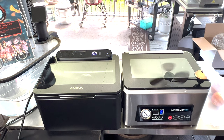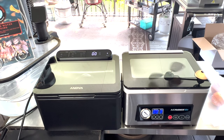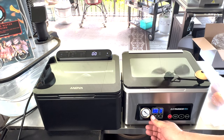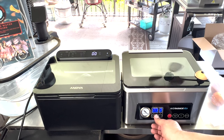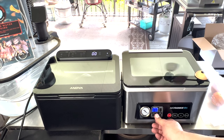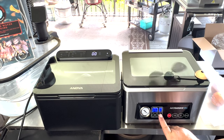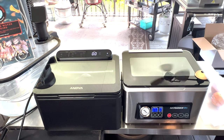So if you want to do something that's a little bit more fragile, you can do that. If you hit set again, you can change your seal time — same thing, you can go lower. It looks like three seconds is the lowest and then you can go higher. So if you want to do Mylar bags or retort bags, you can actually adjust the seal time up so you can do those.